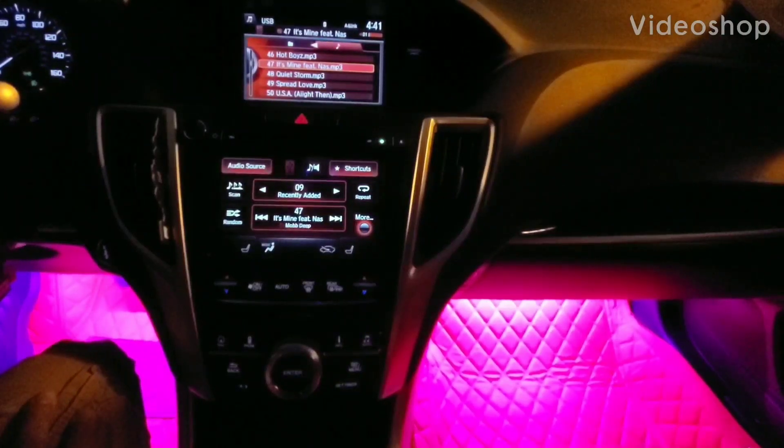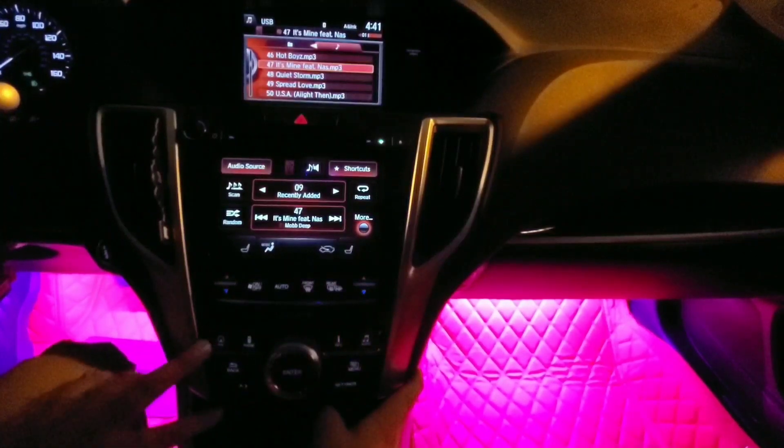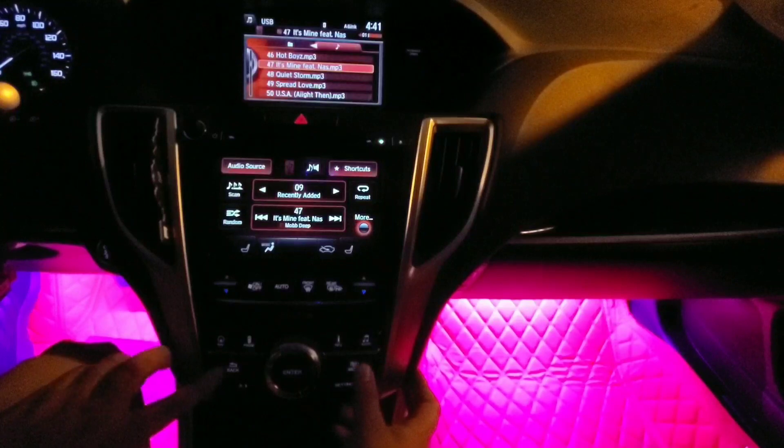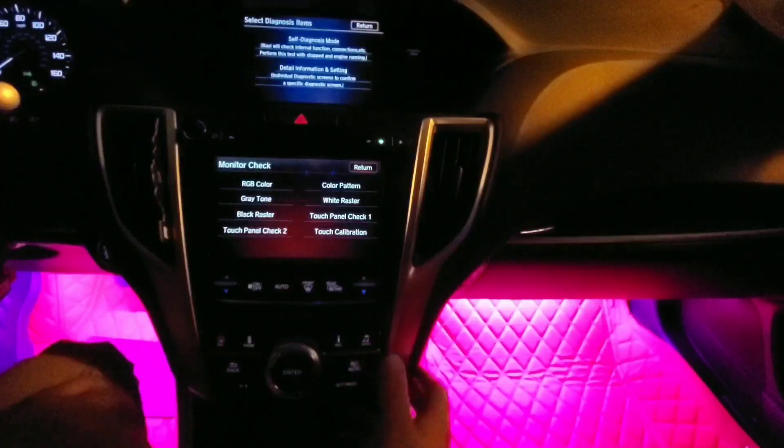What's up guys, this is a short video. We've had a drive with your rear view camera on. What you're gonna do is hit the nav, the back, and the menu button at the same time, just hold it down. It's gonna bring you to the screen right here, let me zoom in so you can see.